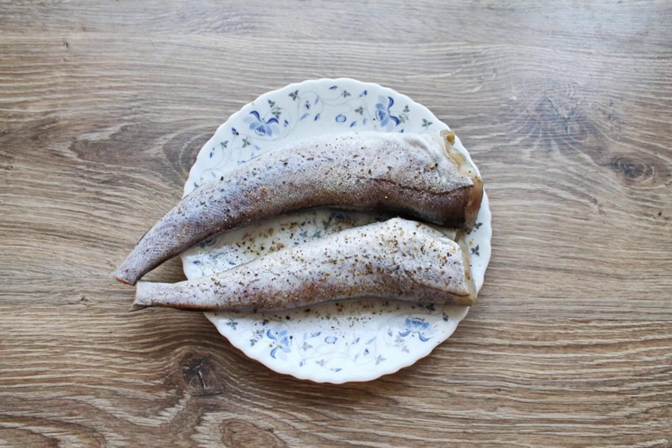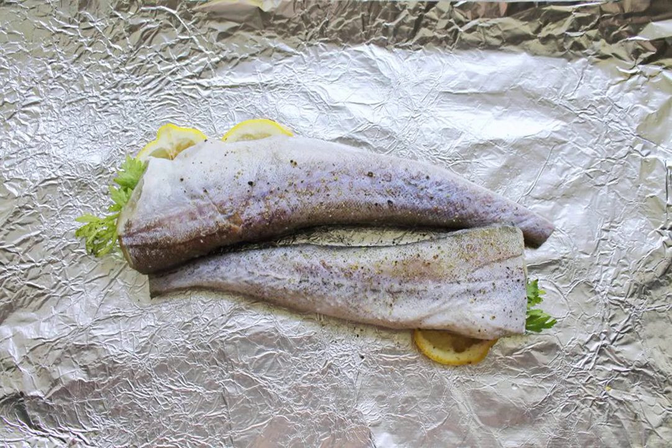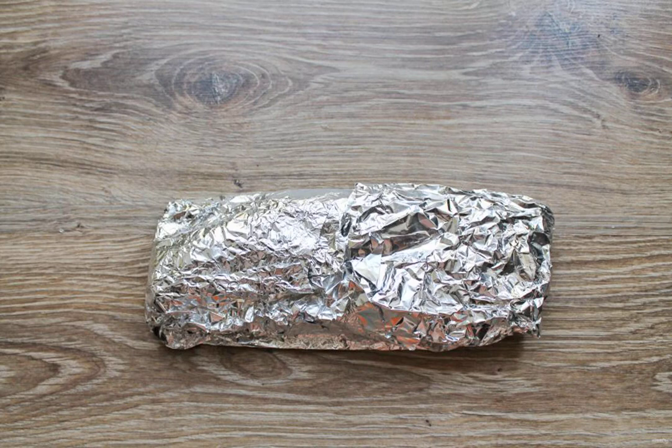Season the fish with salt and pepper on both sides. Spread the baking foil on the table and put the Pollock on it. Put one to two slices of lemon and a sprig of parsley in the belly of each fish. Carefully wrap the fish in foil without damaging the foil.